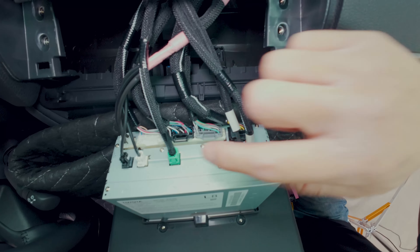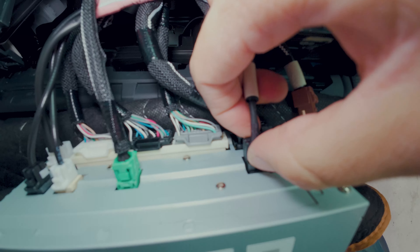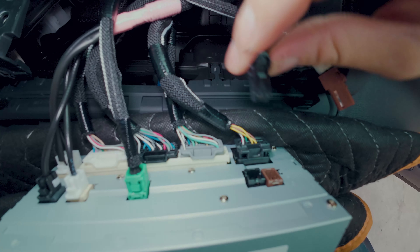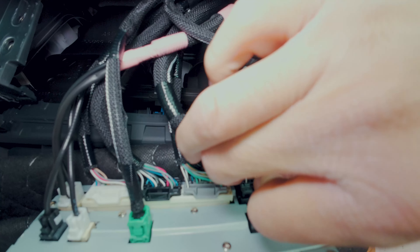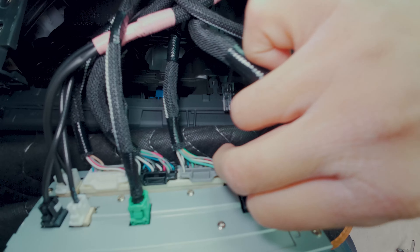To easily access these connectors, let's just disconnect these two connectors above it — press down and release. Make sure not to forget to reconnect these, or there are going to be some functions that don't work. Press down and release, and then pull on the connector — don't pull on the cable. Same thing here: push, and if you have a hard time pulling it out straight, just wiggle it left, right, left, right while pulling it little by little. There it is.